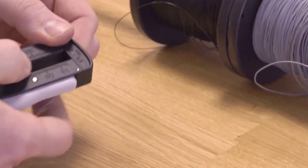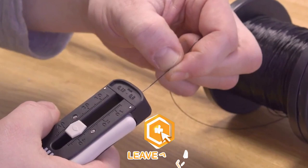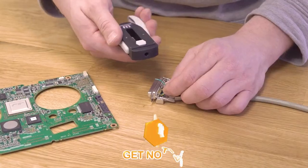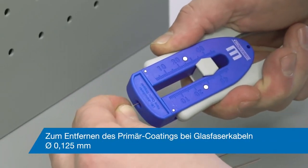Its superior design and functionality earned it the prestigious Red Dot Design Award in 2020. Made in Germany, this wire stripper is built to last, and its $52 price tag is a reflection of its quality and reliability.